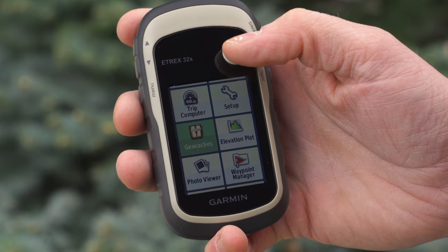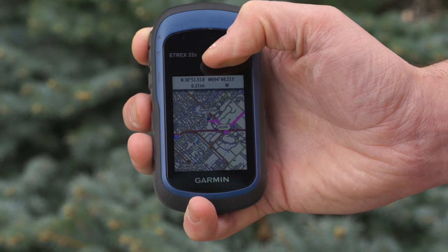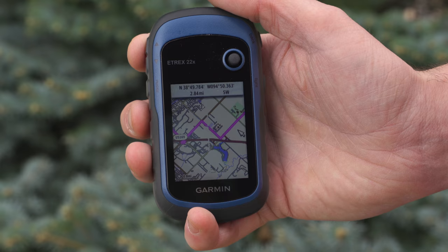What are outdoor adventures without a little treasure hunt? All three of these support paperless geocaching, meaning everything you need about a cache can be found directly on your handheld. View things like cache coordinates, or even review hints for those trinkets hidden in the less than obvious locations.